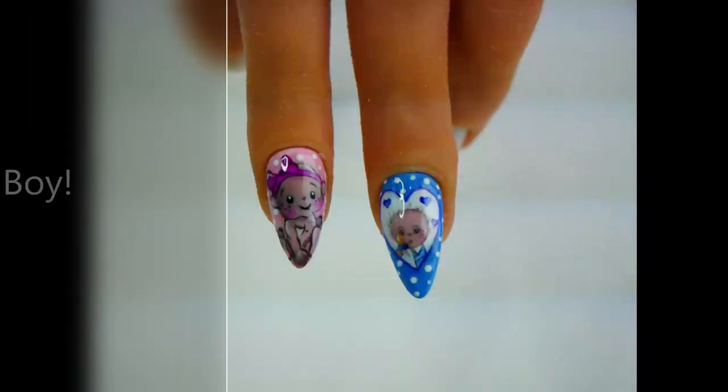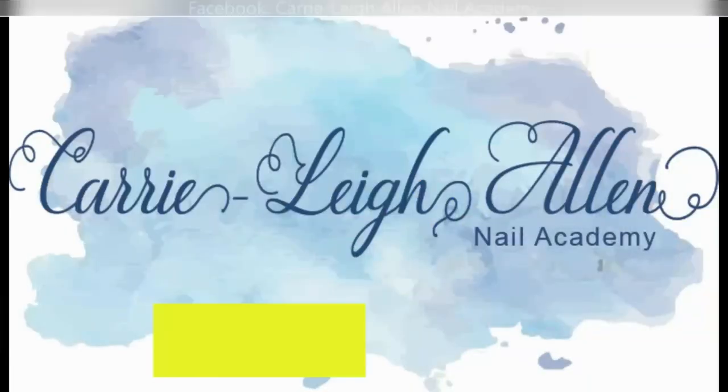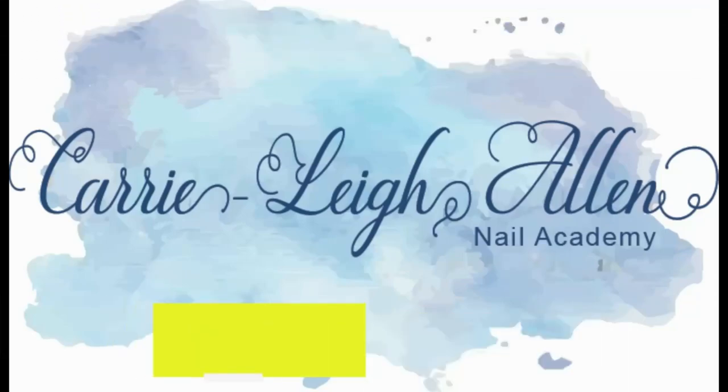Please remember to subscribe, hit the like button, and drop me a comment below. Thank you for watching and stay tuned for the next video, which will be a gender reveal for a girl.